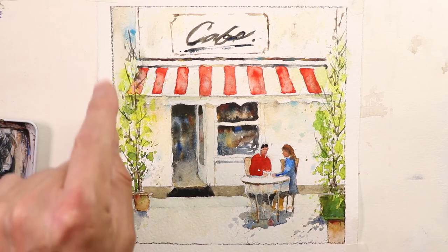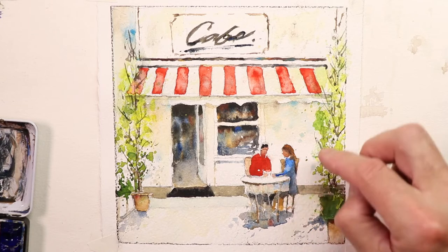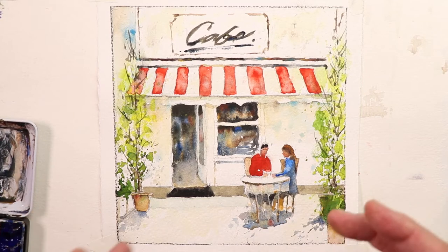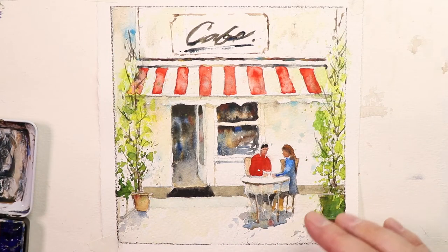I added a little more leaves to the trees on the sides and did more additions to the face on the figure in blue. Other than that, it's pretty much the same as when we finished painting. I hope you'll have fun with this — add to it, subtract from it, change it around. This is a good time to practice making diversions within your painting to make certain sections more exciting, taking away from areas you thought might be an issue.